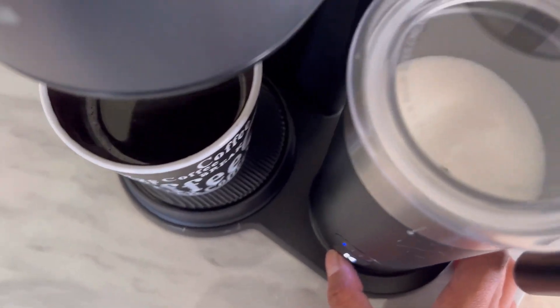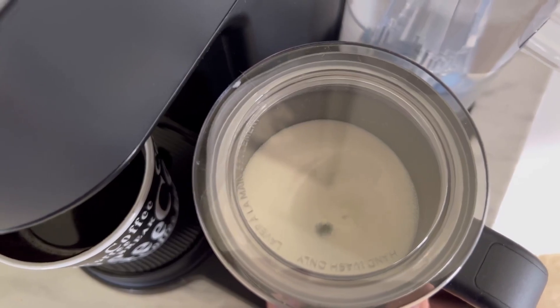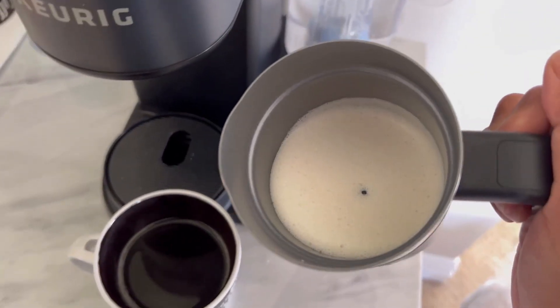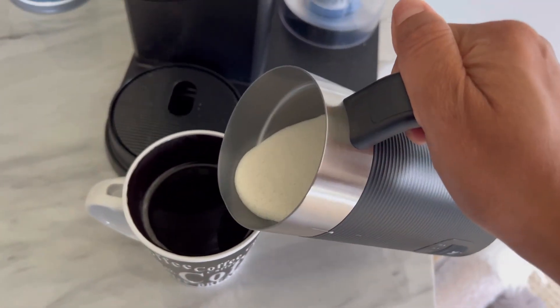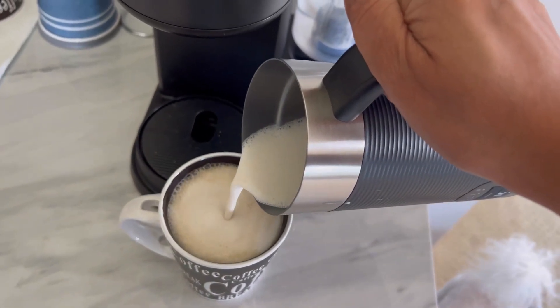We purchased this coffee machine for our bedroom — it's compact enough and easy to clean. Overall, this was a great purchase for us and we love this machine. I hope you found this review useful, and thank you for watching.